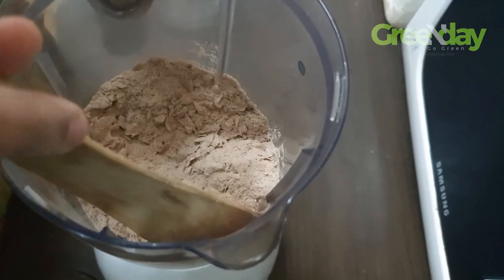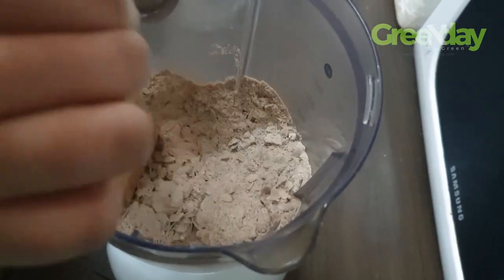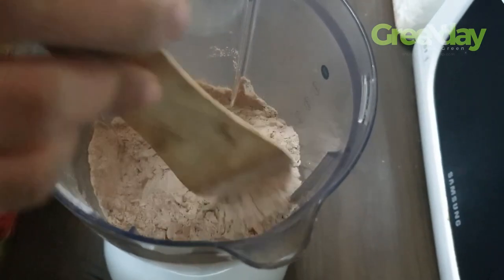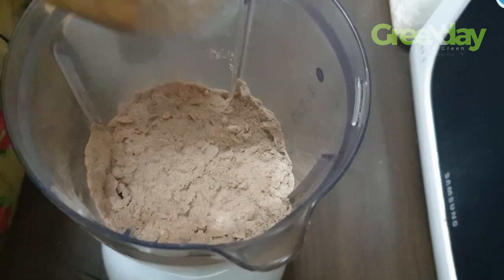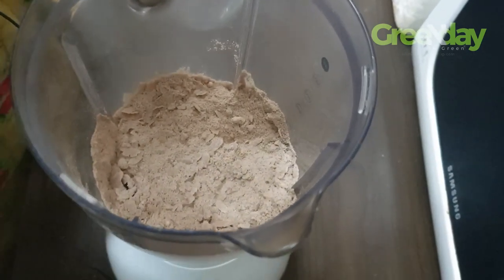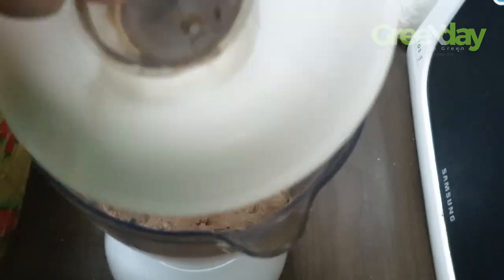Then put it in a bowl and pour it in. We will cook it in the oven.